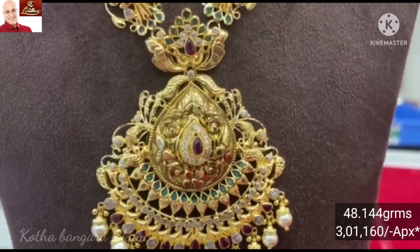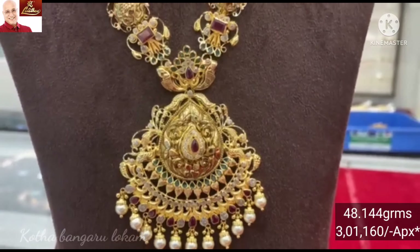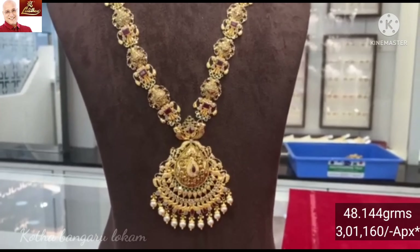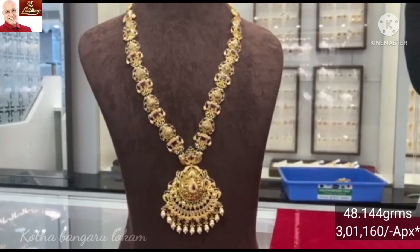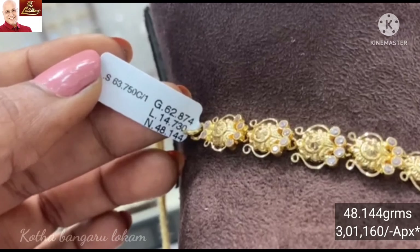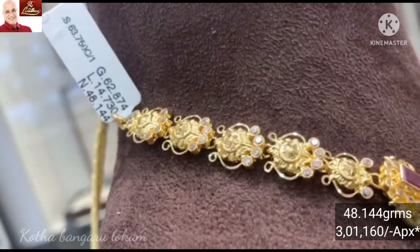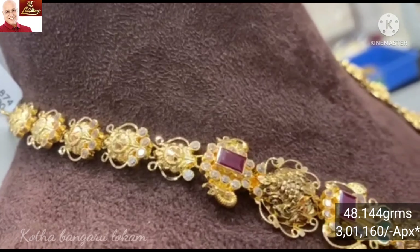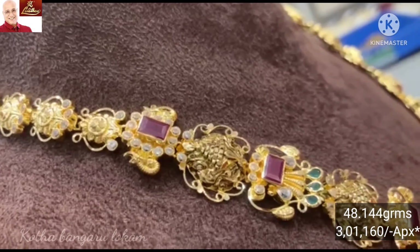This pendant features a drop shape in the middle. There is also small work with a drop shape design. Look-wise it has a heavy look, with 48.144 grams of gold weight. The flower pattern has small chart stones highlighted, and the ruby stone is surrounded by chart stone highlights.